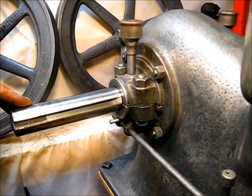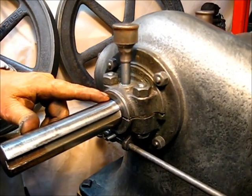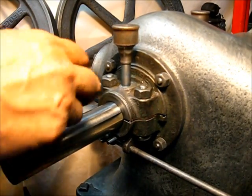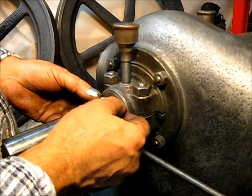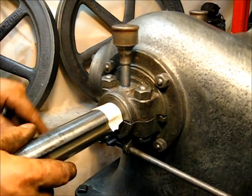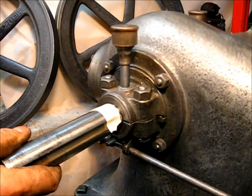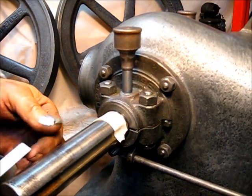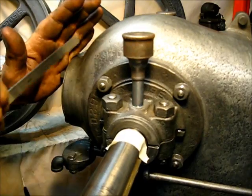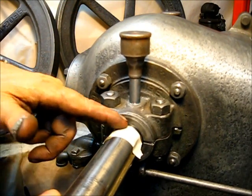Before we put that flywheel on there, let's figure out how much side play we have here on our crank and our rod. It's all the way over on that side now — bottomed out. So you take a piece of tape and put it right there. That's the straight line, and from here to here that'll give us a visual. Then you pull that crankshaft this way — measure it — that's an eighth of an inch. That's how much clearance we have from side to side, free clearance on the inside — an eighth of an inch.